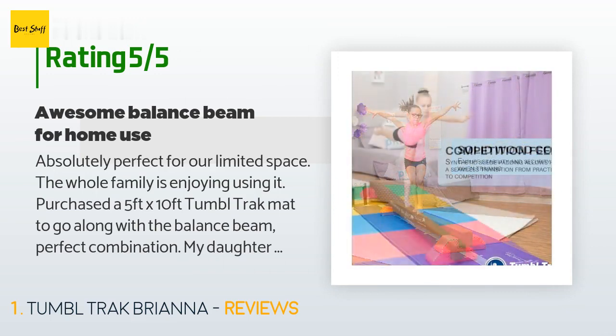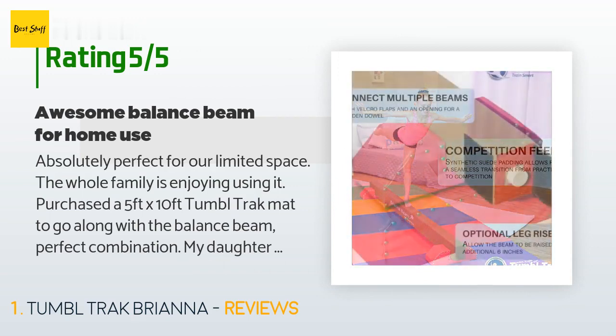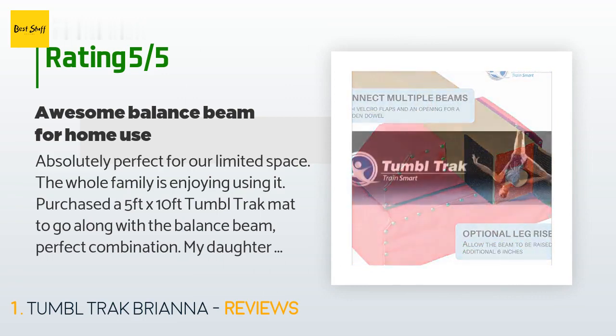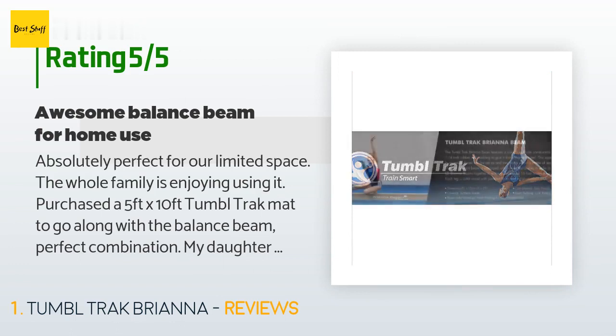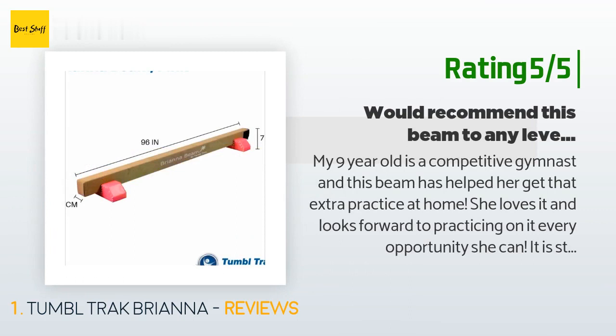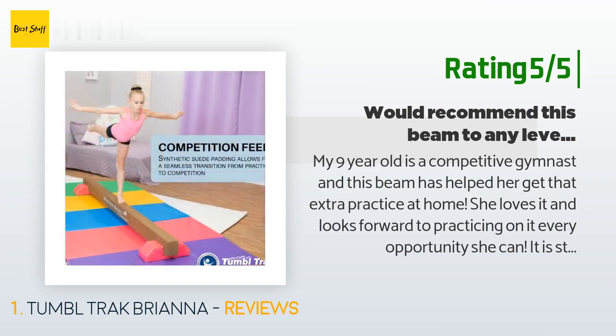They purchased a 5-foot by 10-foot Tumble Track mat to go along with the balance beam — a perfect combination. Their daughter is constantly practicing; they highly recommend both products. No need to get the extra beam risers — the included supports are adequate for home use. Another happy customer said their nine-year-old competitive gymnast uses it for extra practice at home, loves it, and it is stable, strong, and comparable to the beam at her gym. They would recommend this beam to any level of gymnast.